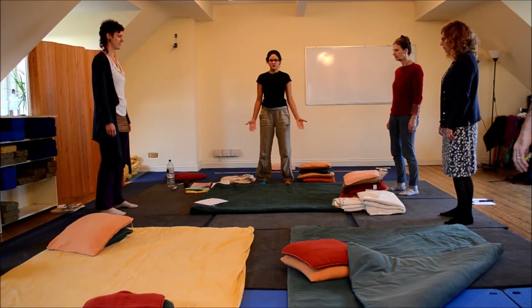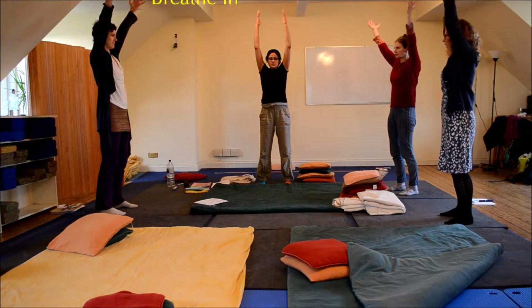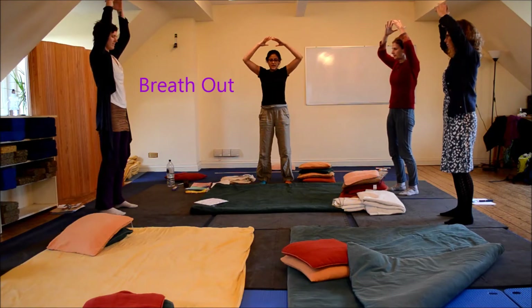So to start, just bring your hands up, breathing in. Central down.